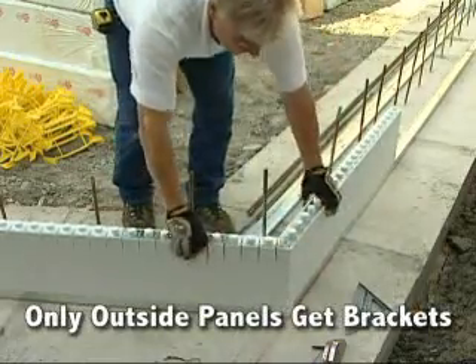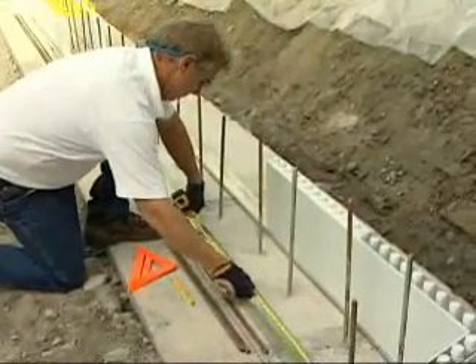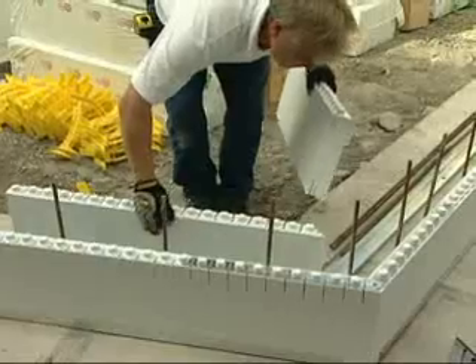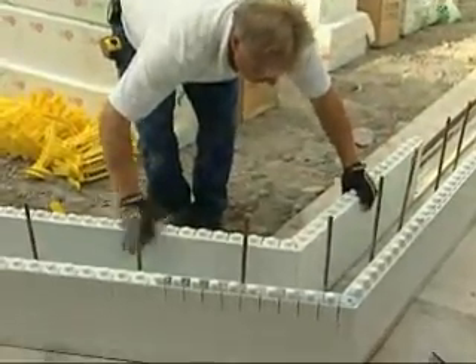Use angle brackets on the outside panels only. As with T-walls and 90-degree corners, build angles first and work to the common point in the wall.